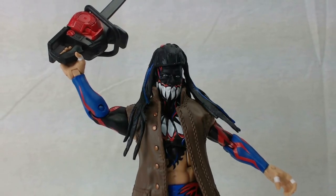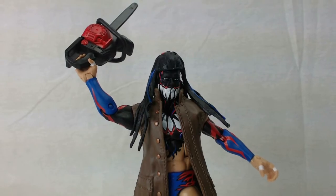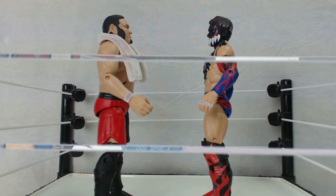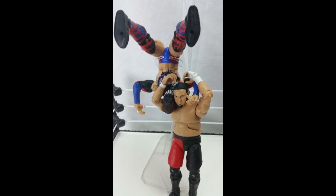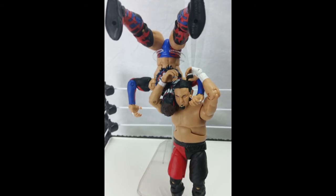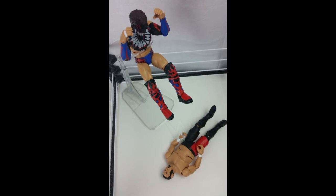And that is it — that is my review. I did not do an articulation review today because we already know what the Elite articulation is like. But this is a very fun figure to have, and if you haven't picked it up already, I suggest you do. These network exclusives, some of them are kind of hit and miss — they're in the store one minute and the next thing they become incredibly hard to find. So if you're a Balor fan, go ahead and hit that like button and leave me a message in the comments telling me why you like this figure. If you like this channel, hit the subscribe button and the bell notification — that will tell you whenever I upload another figure review. This is Andrew for Nerdy Collectibles, and thank you for stopping by.